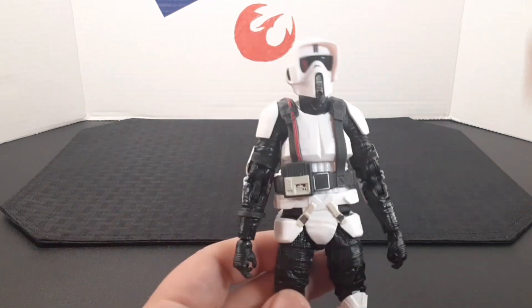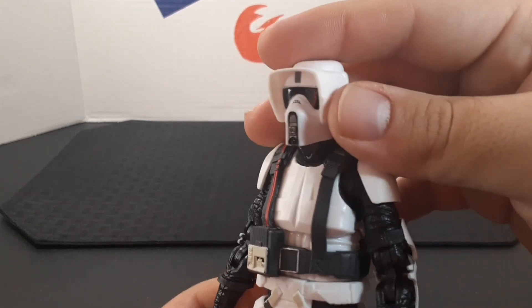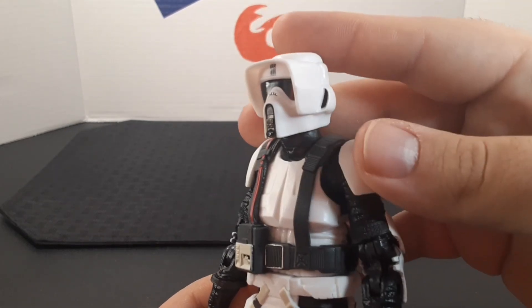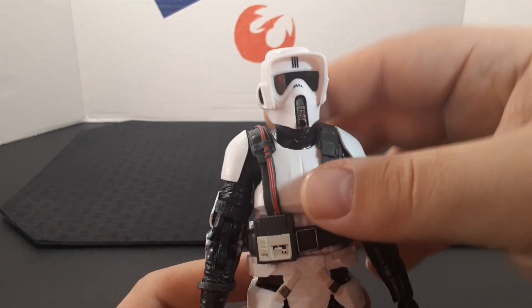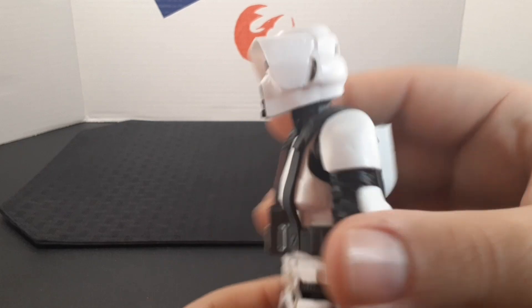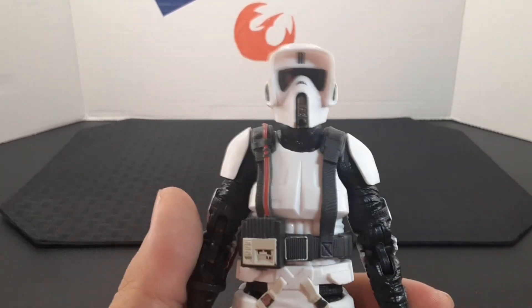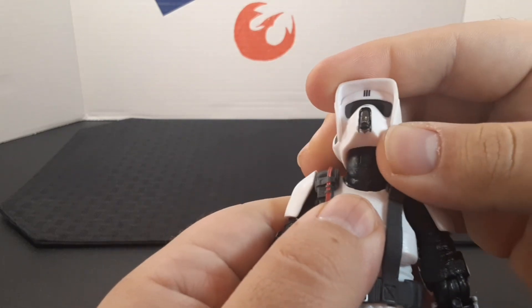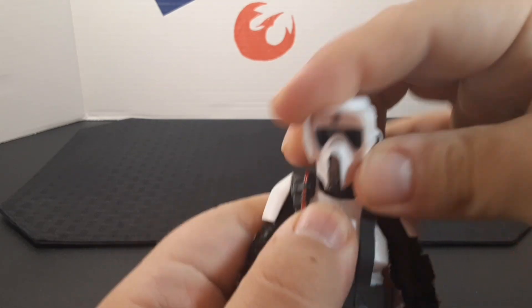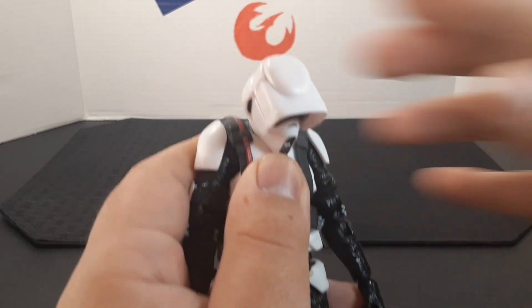I'll go ahead and review from top to bottom. Looking at the helmet, it looks very cool. Of course he has that iconic Scout Trooper helmet — it looks very nice, with a black visor, some silver on the front, and this black mark. He does have a joint at the top of the neck, so you get quite a bit of movement — here's side to side, all the way back, and all the way forward.